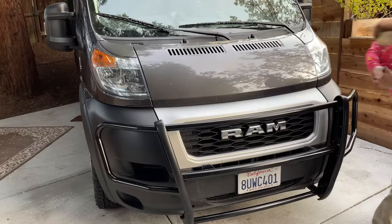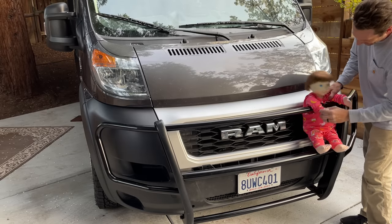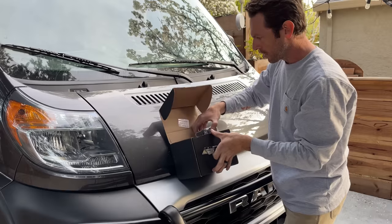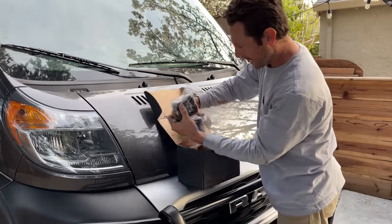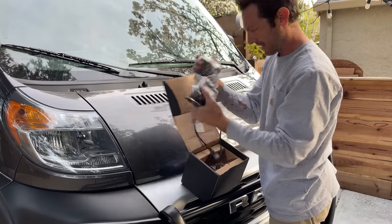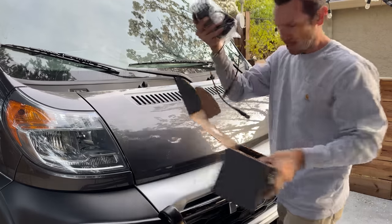There we go — get a couple zip ties on there, his head will be rocking in the wind. These lights are supposed to be pretty nice; I heard good things. I have no idea about off-road lights but they feel good — I think they're around $200, so I hope so.